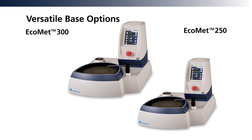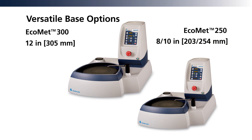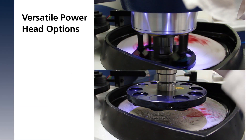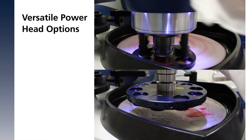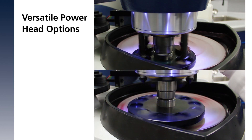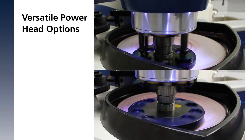Select the durable base that best fits your application. The EcoMet 250 is capable of handling 8 and 10 inch platens, while the EcoMet 300 handles 12 inch platens. Further tailor the unit with a variable speed AutoMet 250 or 300 powerhead.